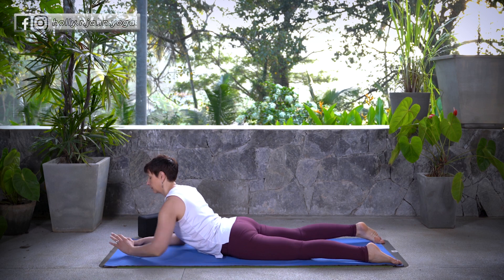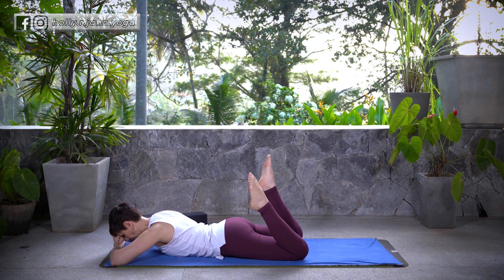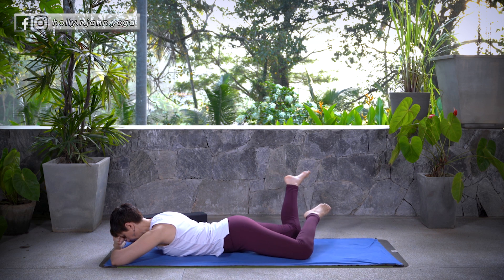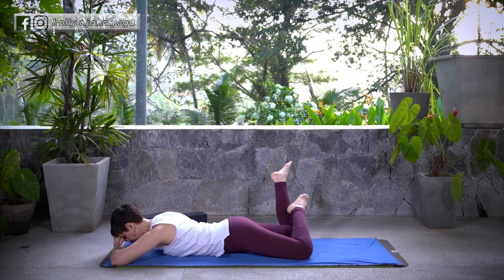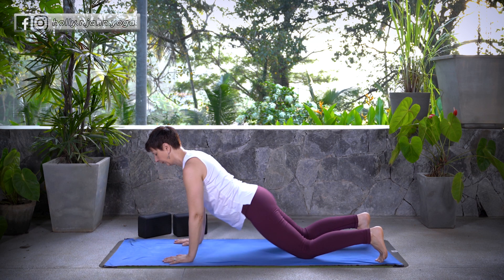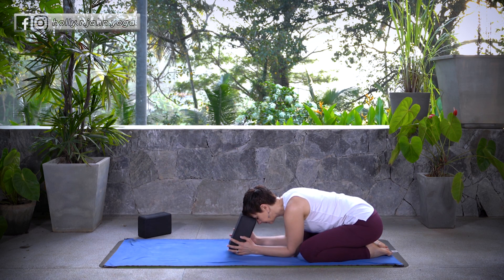Good. Gently release. Stack the hands under your forehead. Bend the knees so the feet are floating and gently windshield wiper the legs from side to side. Bring the legs back to center. Extend them long underneath you, tuck the toes, and bring the hands underneath your shoulders. Press up and back into your Child's Pose. Stay here and breathe.